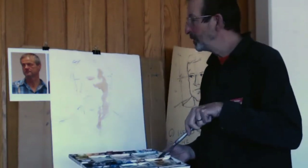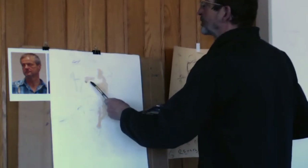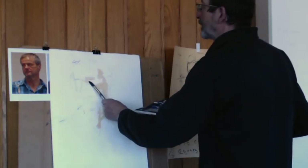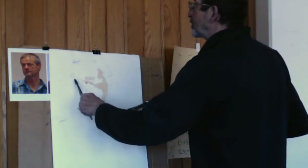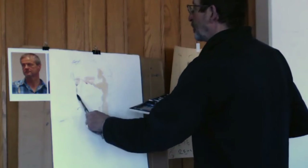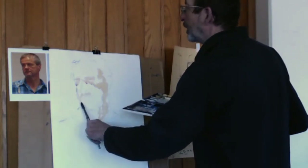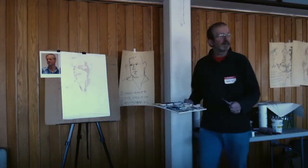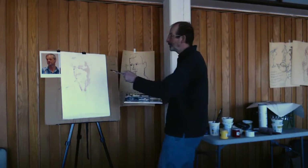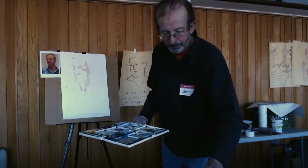Following our friend John Singer Sargent, the eyes should fall into place when I get these shapes right. So I'll just get a little bit of paint on there — that's kind of got myself organized.